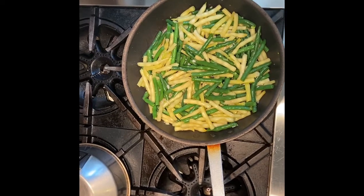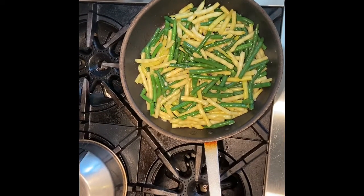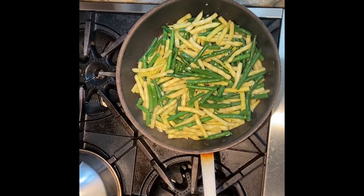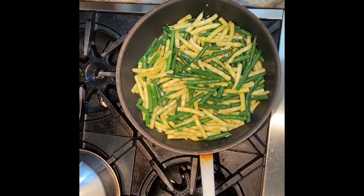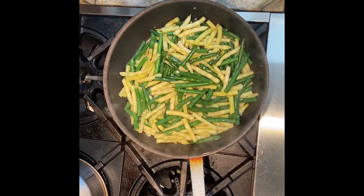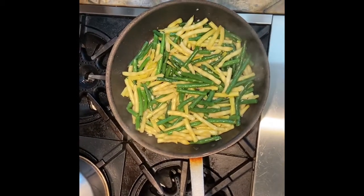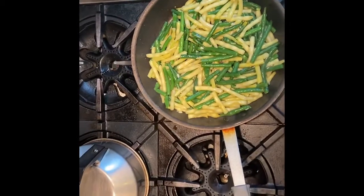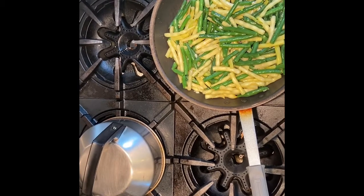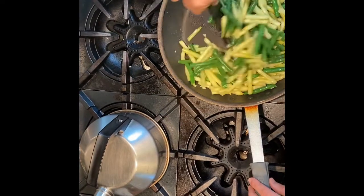If you wanted, you could add some parmesan cheese, some goat cheese, or some feta when it's done. You can add some almonds or walnuts and make a green bean almond dish. You could add bacon to finish, or some fried mushrooms or fried onions and get a variation of your green bean casserole. Or you can just add a little bit of acid in the form of balsamic vinegar or lemon juice. And if you wanted it spicy, you could add a little bit of pepper.